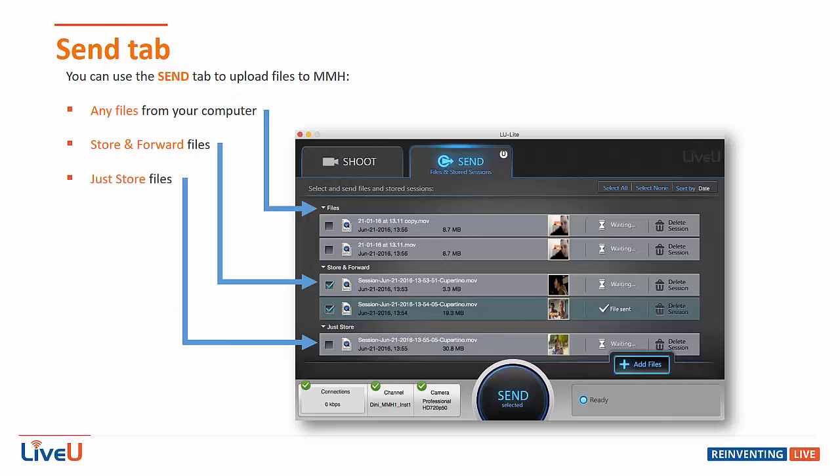The other option is the send tab, which allows you to transmit any files — store and forward files or the files you just stored on your computer — to the server at any time you choose.